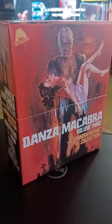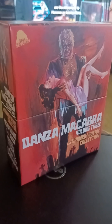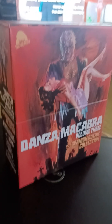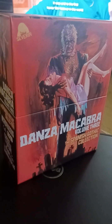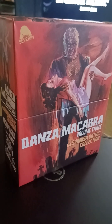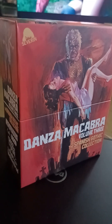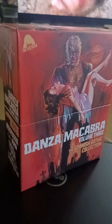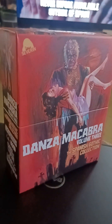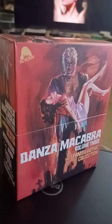I just got this new Severin box set — Danza Macabra Volume 3 from Severin Films — so let's take a look inside and see what we've got. The first three volumes of this series focused on European movies, usually made in Italy. Volume one's highlight was the uncut version of Lady Frankenstein, and volume two's highlight was the totally uncut, with nudity, version of the Barbara Steele classic Castle of Blood.